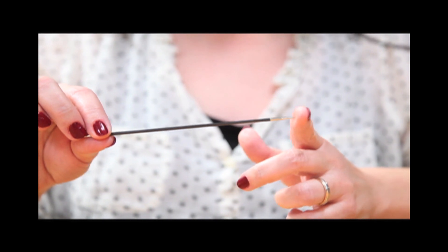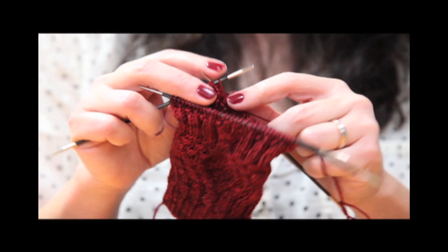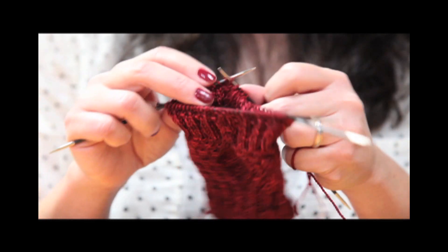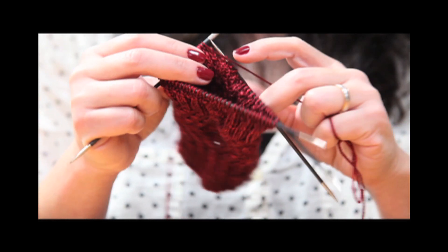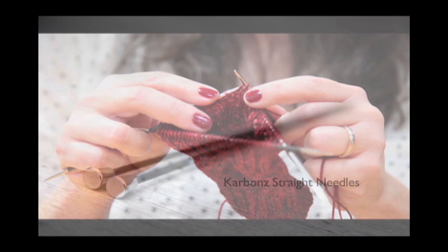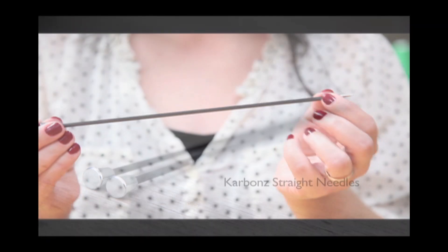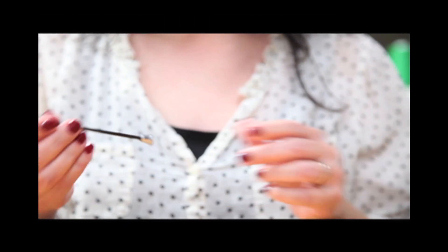The needle tips are nickel plated brass and they're nice and pointy, so you can really get into those tiny little stitches when you're working with lace or fingering weights. The carbon straight needles come in a 10 inch length from sizes US 0 to 4, including a 1.5 and a 2.5.